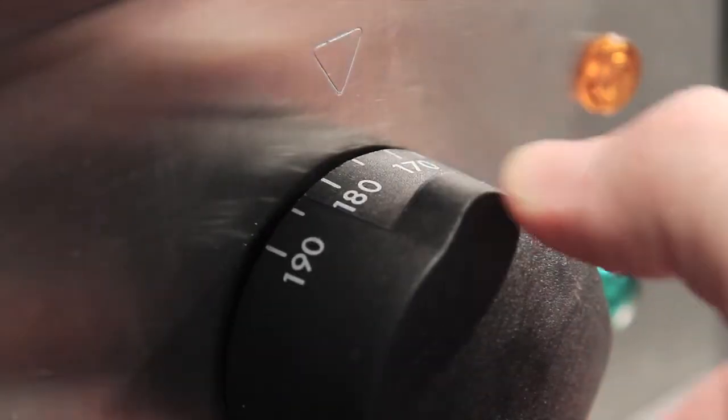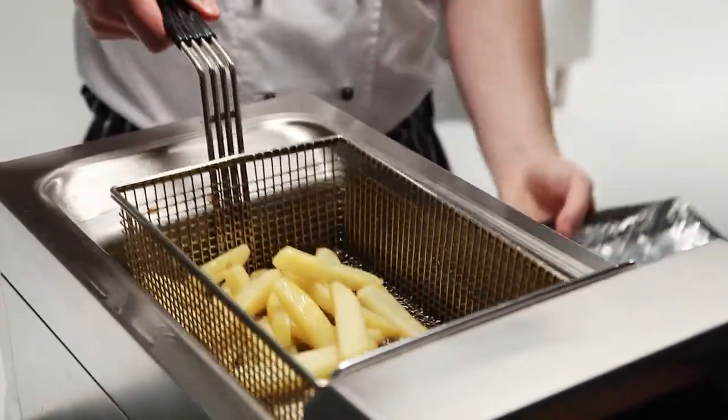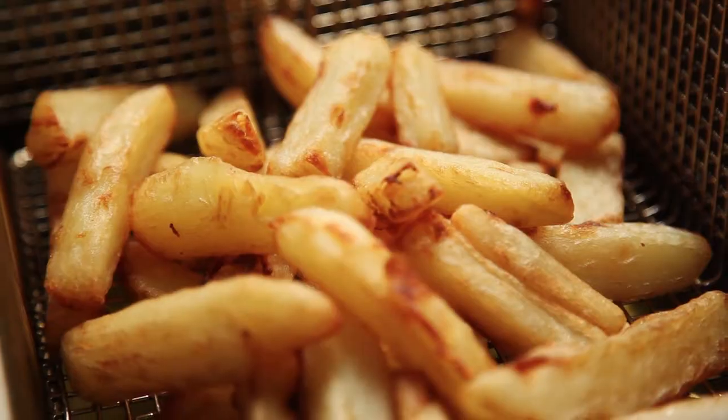Turn up the fryer to 175 degrees and add the chilled chips. Fry for five to eight minutes or until golden brown.